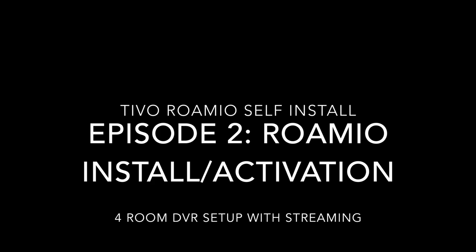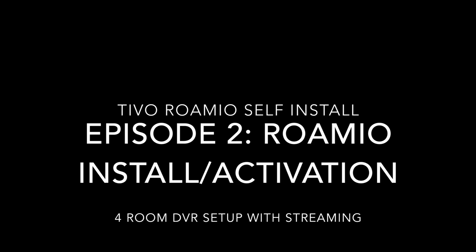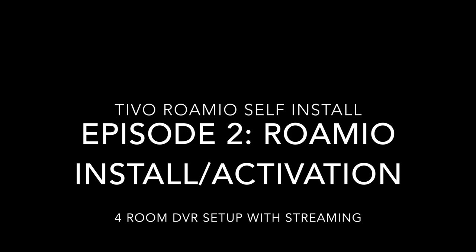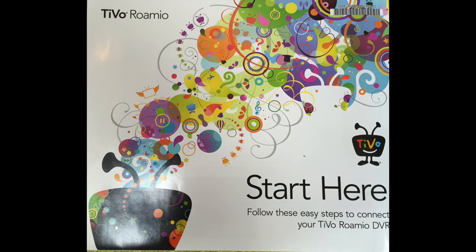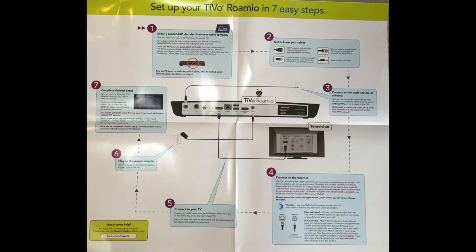Welcome to episode two of a four-room DVR setup with a TiVo Roamio. In this episode I'll show you the installation and activation of the TiVo Roamio itself. Episode three will be the setup of TiVo Minis in the other rooms where you want the multi-DVR setup, and episode four will be setting up TiVo streaming to both devices in-home as well as out of the home.